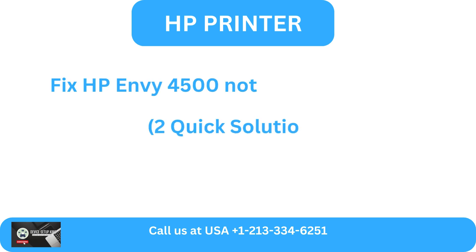Fix HP Envy 4500 Not Printing Problem: Two Quick Solutions.